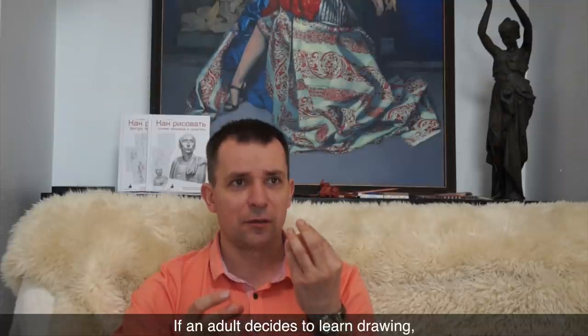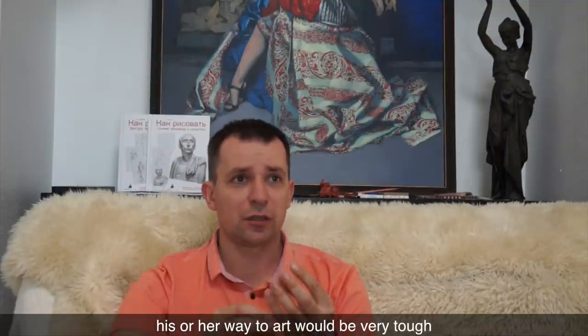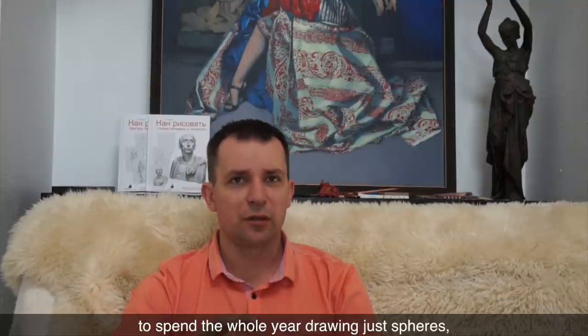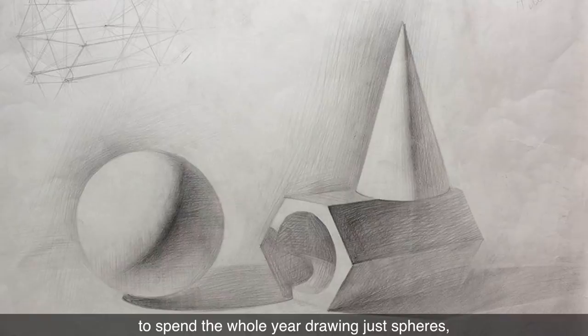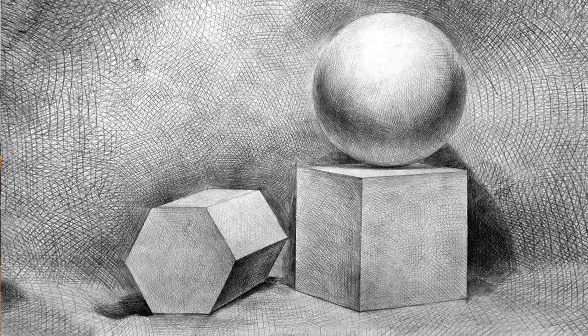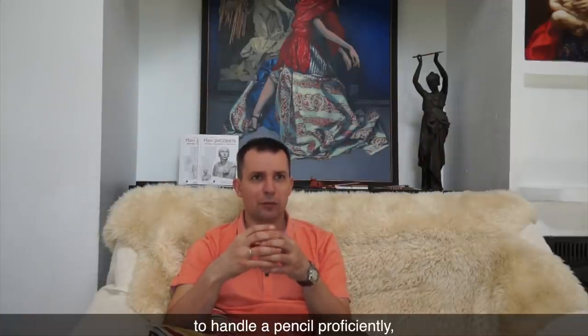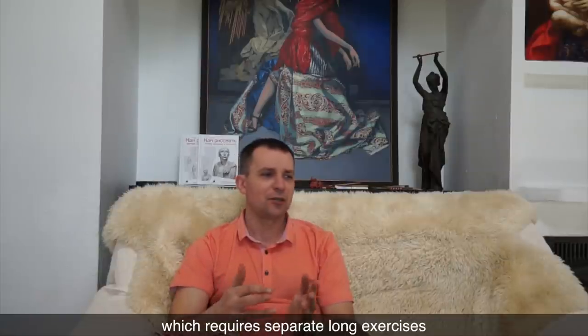If an adult decides to learn drawing, his or her way to art would be very tough. Such a person usually doesn't have time to spend the whole year drawing just spheres, cones, or cubes. At the same time, one would need to develop muscle memory to handle a pencil proficiently, which requires separate, long exercises.